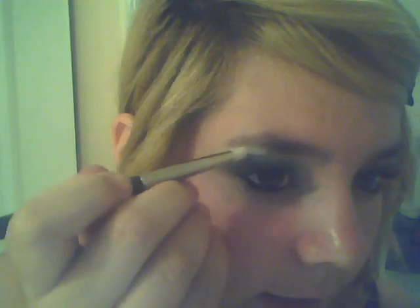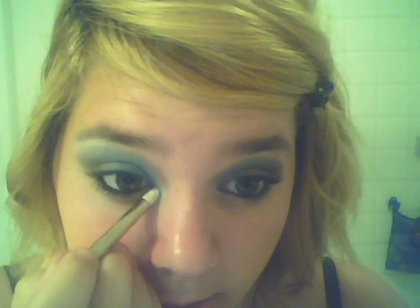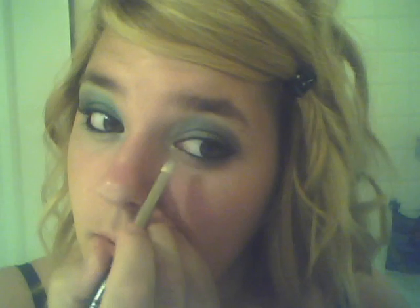Then you're gonna take the metallic rose palette — or whatever white color you have — and just put it on as a highlight. I'm just using my 219 pencil brush, and just put that on as a highlight just like that. Then you're gonna put it in the inner corner and drag it across the bottom underneath. Just had to touch up the other side too.